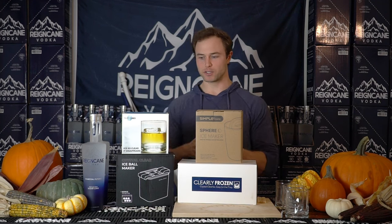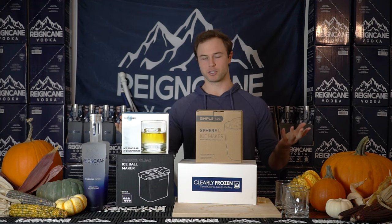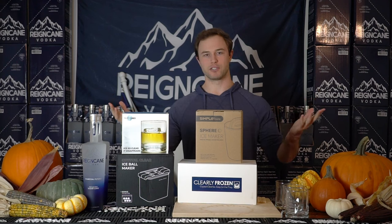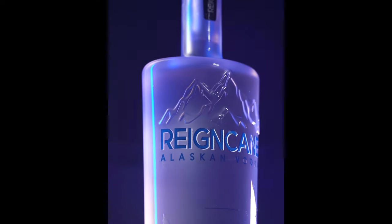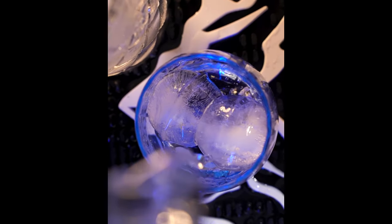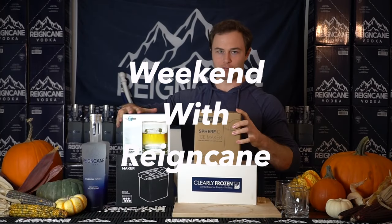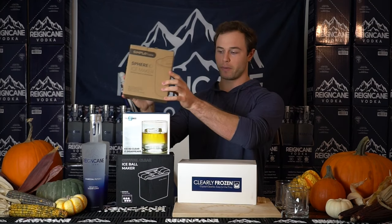I couldn't decide which one of these to buy. So these are the top four clear ice makers on Amazon that are just manual — not a machine. I didn't know which one I wanted to get, so I thought I'd turn it into a review video for those of you also interested in this. I bought four of them, but only three ended up making it into my freezer to actually make clear ice.